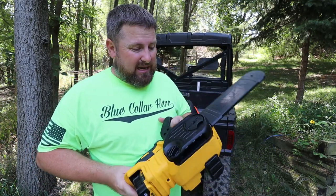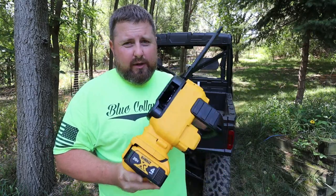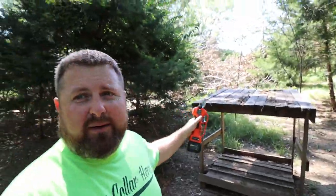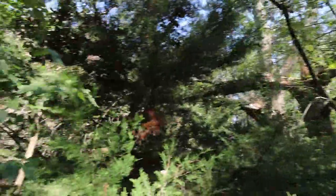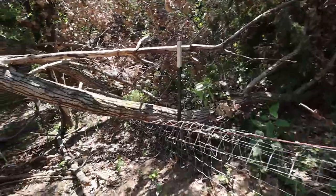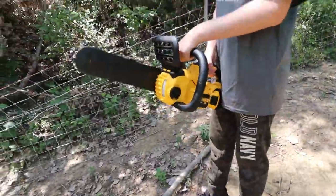I think this tree is way too small for what I need, but we're going to use two batteries today and try to discharge them as much as we can to see how much work we can get out of this little chainsaw. That tree split right in the center — one side went that way, this side went that way — and it absolutely crushed this fence. We're going to try to get as much of this stuff off the fence as we can.